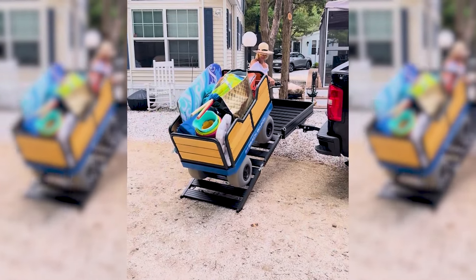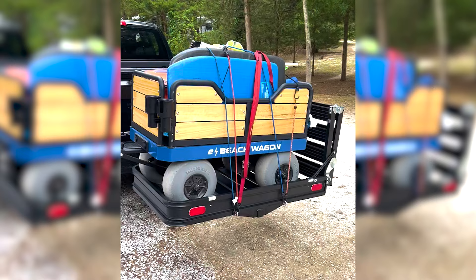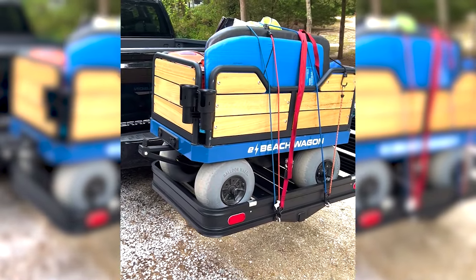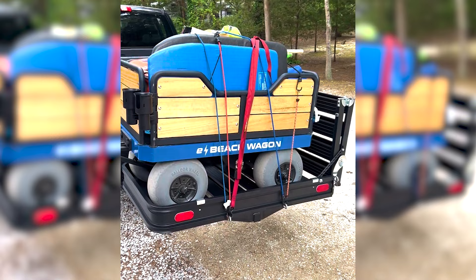So if you're looking for the simplest, most versatile, and cost-effective way to transport an electric beach wagon, look no further than e-beach wagon with this hitch carrier by Guide Gear.